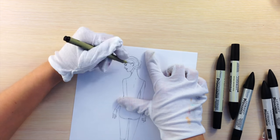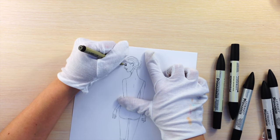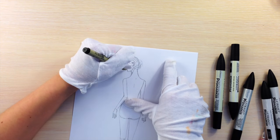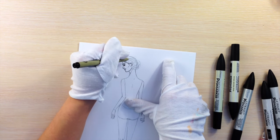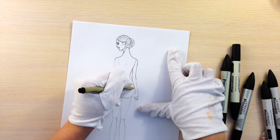I'm getting my model ready. If you want to have a template of a model standing in this pose, please go to FSketcher.com — on the top of the page on the menu bar you'll see a link called Downloads, and there you can download absolutely for free FSketcher printable templates.